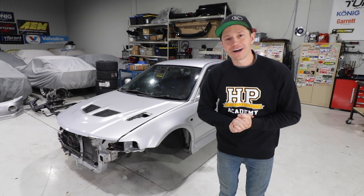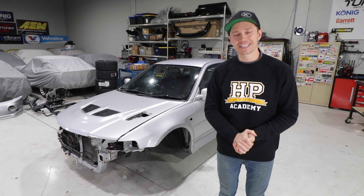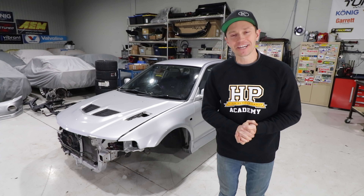Welcome back to another episode of the Evo 6 STI Killer presented by Coil Rad. Today we are giving this thing an interior makeover.